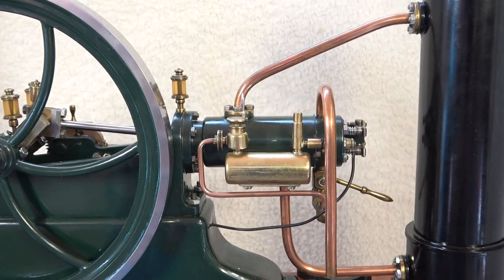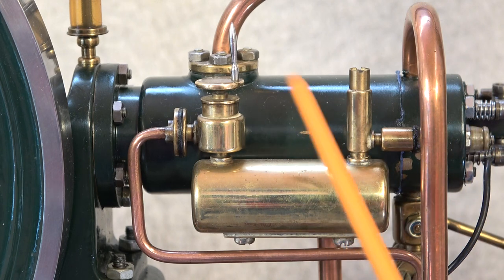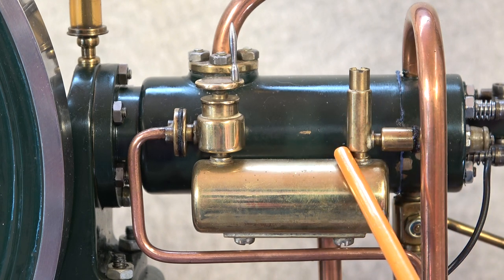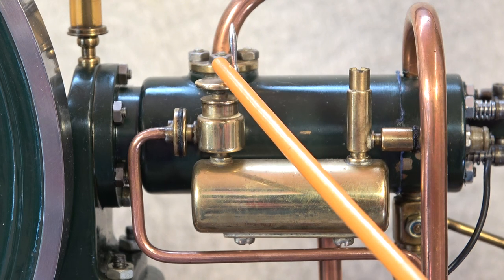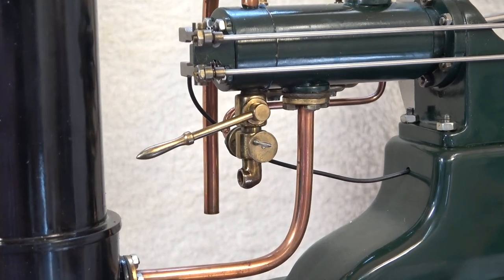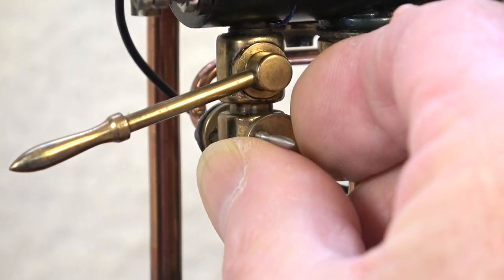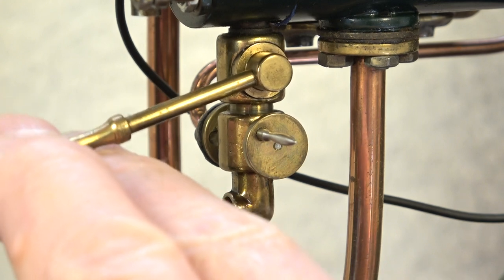The gas engine must of course have some gas to operate on, and I have mounted a gas tank on this side of the cylinder instead of having it beside the engine somewhere. At this end we have a gas refill valve. I use lighter gas, and this is the gas valve for the pipe connection to the carburetor or gas-air mixer. The carburetor or air-gas mixer is in fact as simple as it could be — we have an adjustable needle valve for the gas and a valve for the air-gas mix.